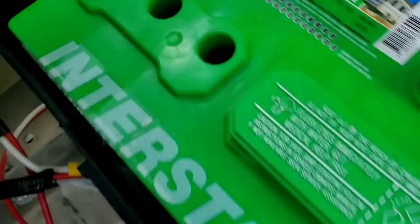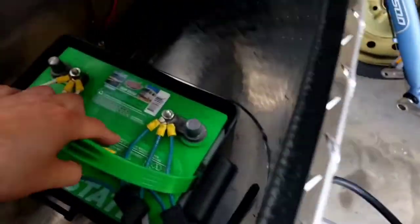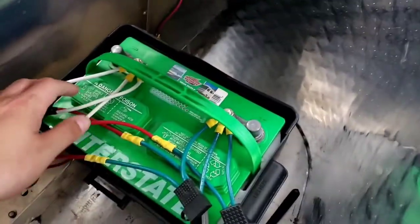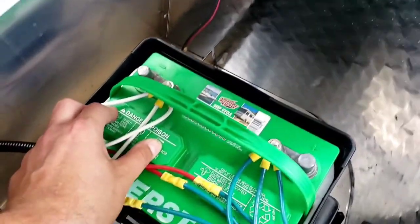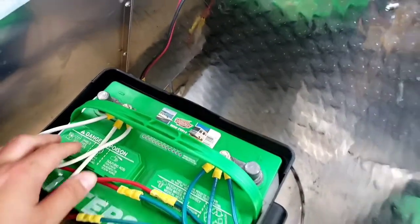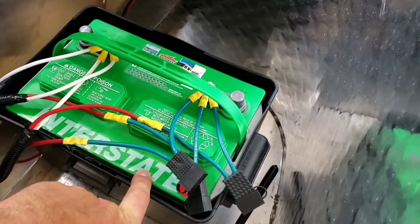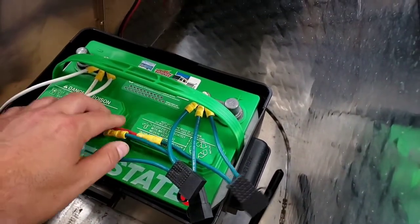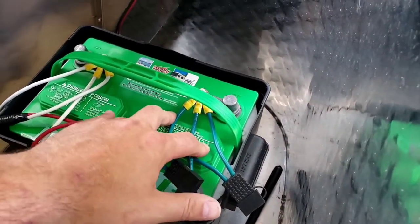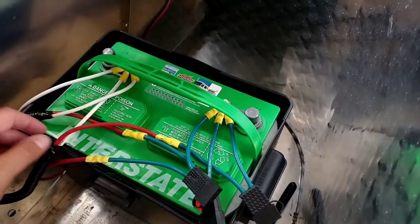For reassembly, the vent caps just push back on. I've already put everything together here but just for the sake of a demo — make sure these are pressed on really well. For me, the words face down towards the Interstate sign on my battery, but there's really only one way to put them on because there are indentations that fit into each of the fill vents, so there's only one way to squeeze them on.